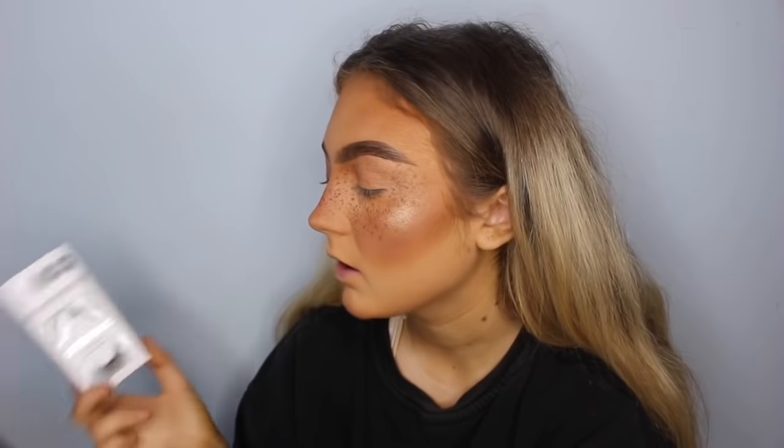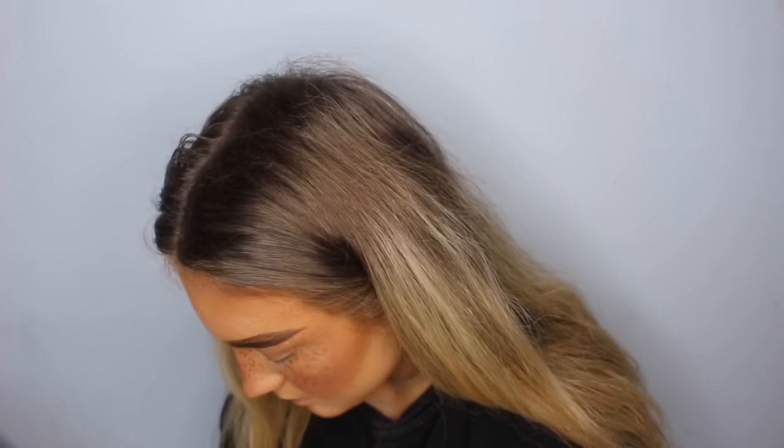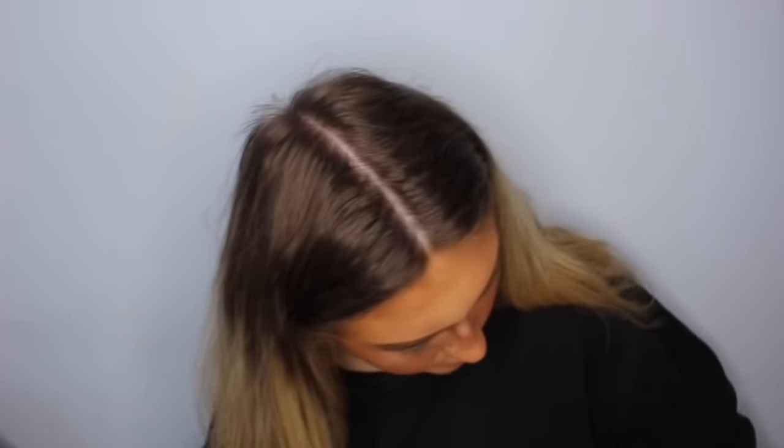We're just gonna ignore the fact that my eyebrows don't look the same at all, but that's fine. I think I'm gonna put eyelashes on — why not, I'm extra. The 3D Iconic Lashes by Primark, two pounds — get yourself some, they are sick. Let's put some glue on these bad boys. I'm using the Rocket Volume by Maybelline.